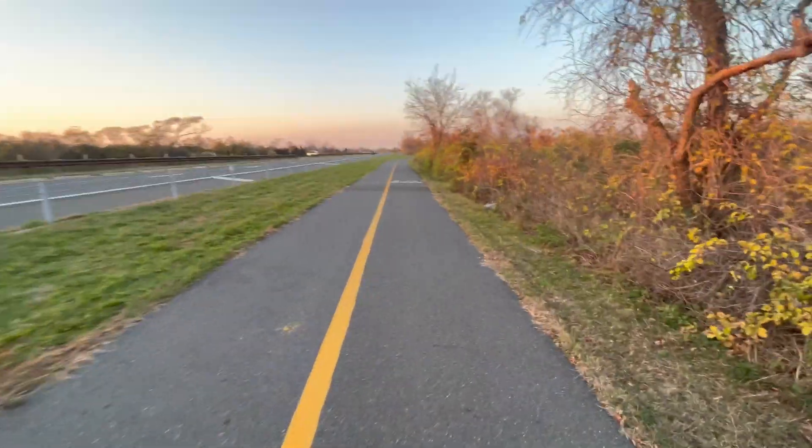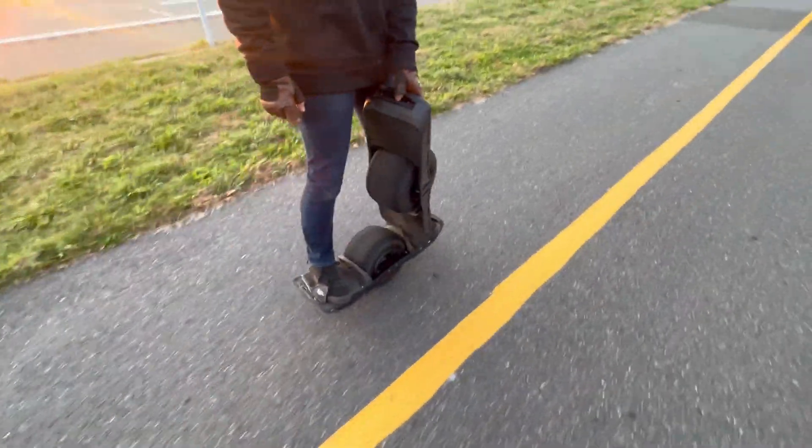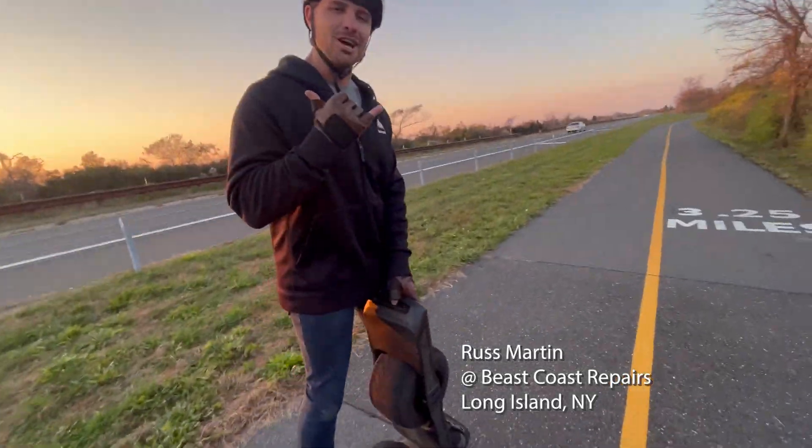Still walking. Got a ways left. Russ is kind enough to carry the board. I'm going to try to make this happen. Thank you. My pleasure.